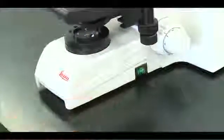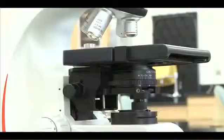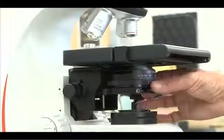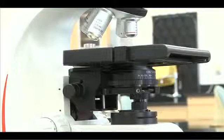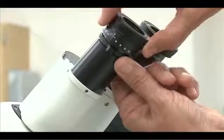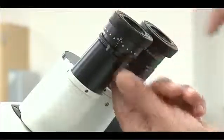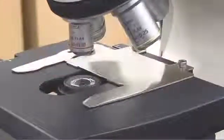Switch on the power and assess the microscope. The 4x objective should be in position. The iris diaphragm setting should always be equal to the objective power, so it should also be set to 4x. Set the focusing ocular to zero. The condenser should be set even with the mechanical stage.